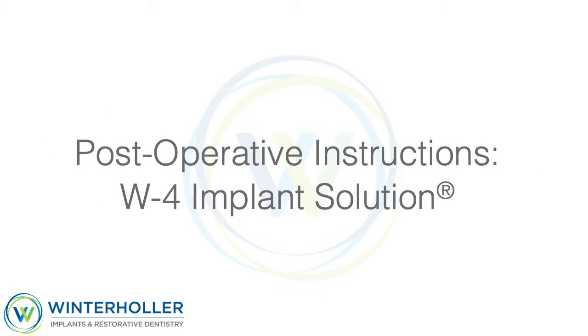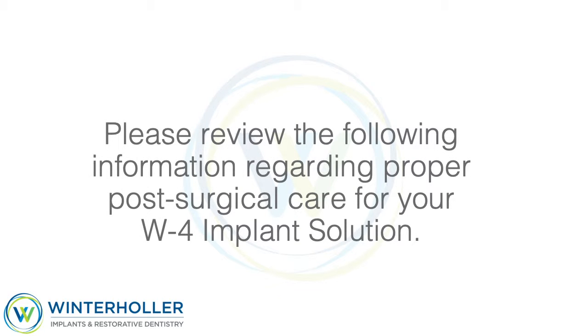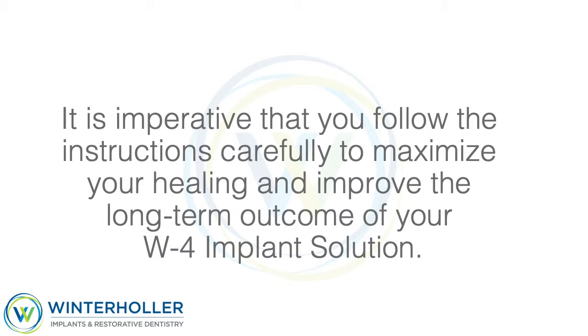Postoperative instructions for W4 Implant Solution. Please review the following information regarding proper post-surgical care for your W4 Implant Solution. It is imperative that you follow the instructions carefully to maximize your healing and improve the long-term outcome of your W4 Implant Solution.